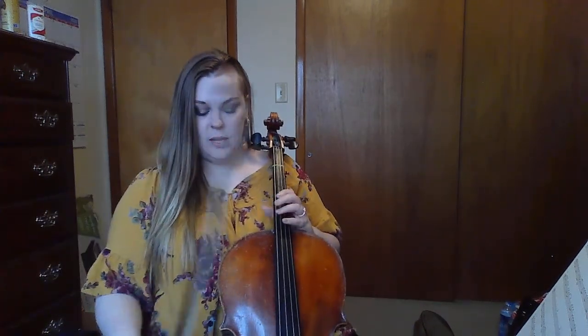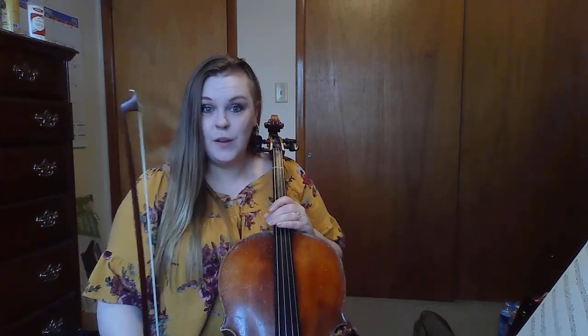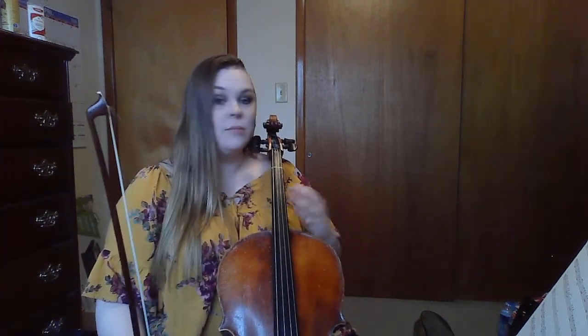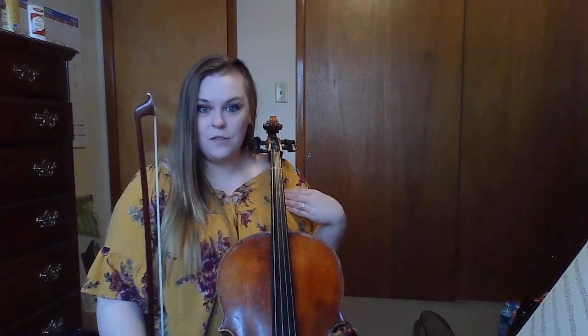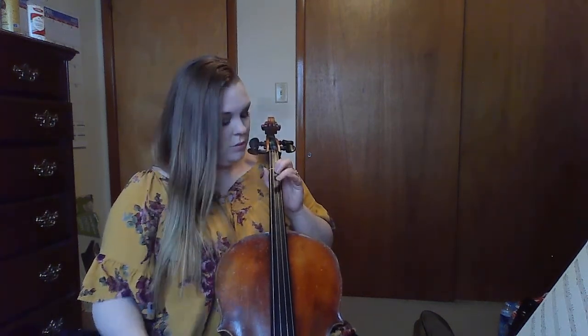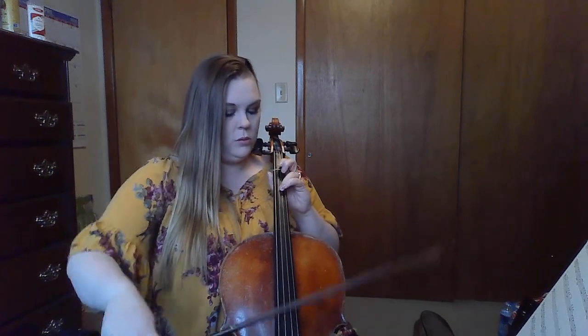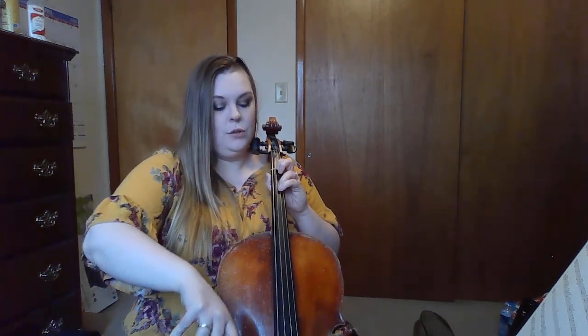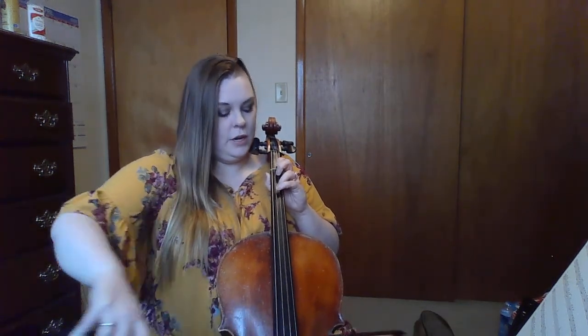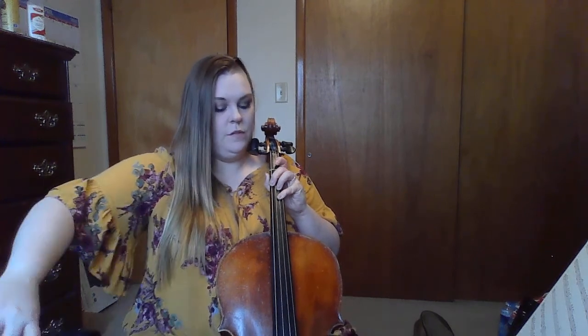Make sure your bow is in between the bridge and the fingerboard. I'll go first, just like we've done in lessons. So listen — my turn first, just the first measure: three, three, three, four, four, four.